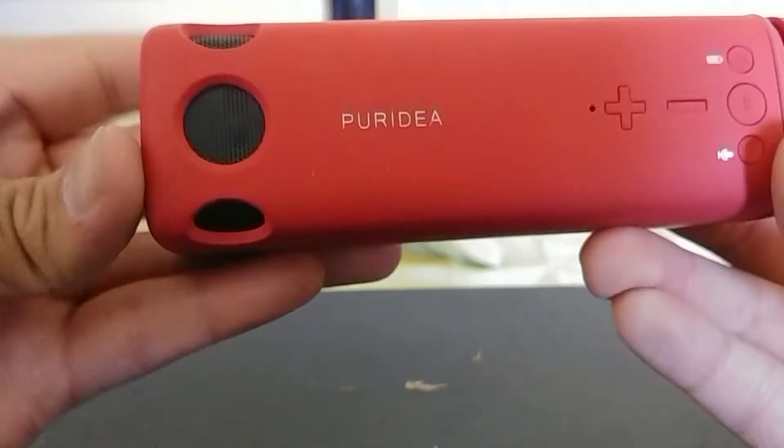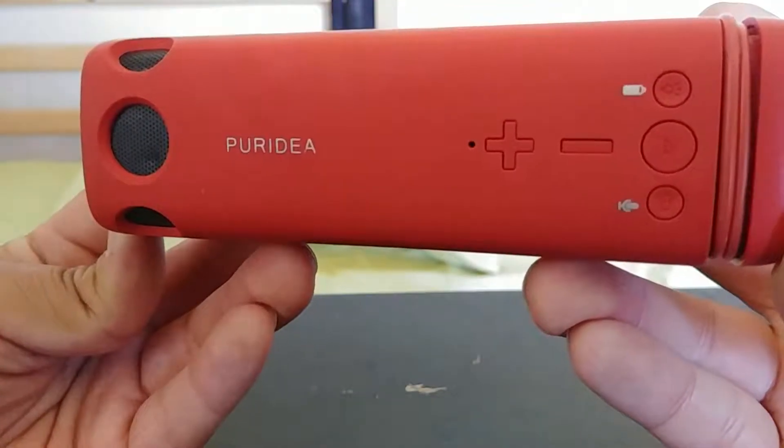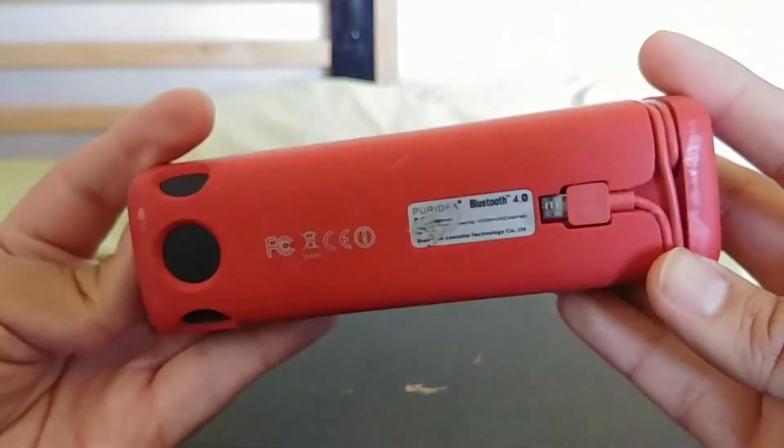Hello YouTube. Today I'll be going over the Pure Idea Bluetooth speaker, headlight, and battery bank.